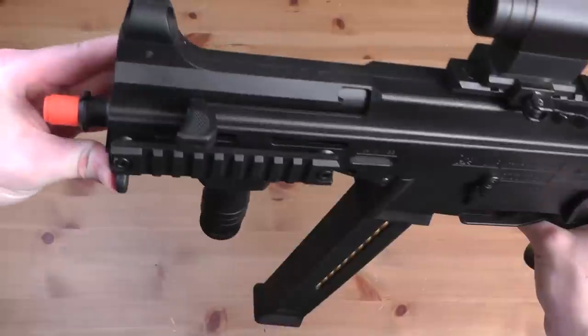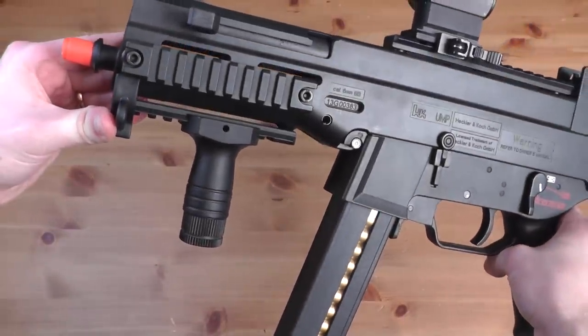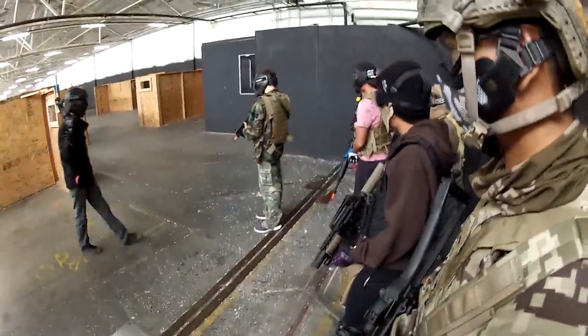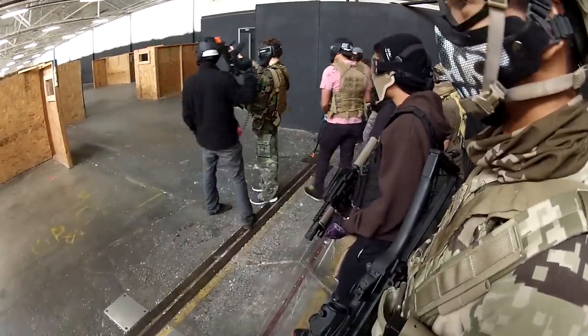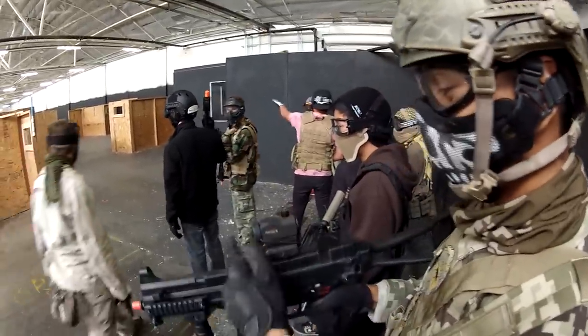The front has three rails, which has plenty of space to mount any sort of grips or tac lights, or whatever accessories you can think of. Overall, I was actually really impressed with the performance of the UMP45. If you're interested in it, check the video description for the links to the Airsoft GI store with all the components that I have attached to it.